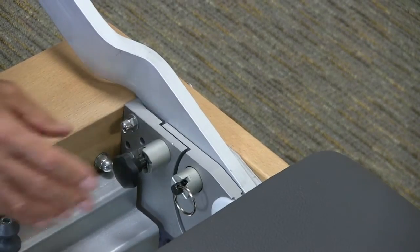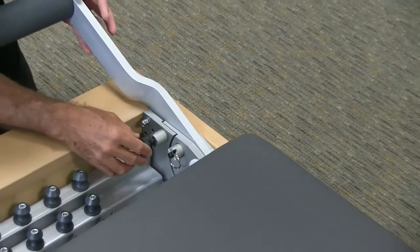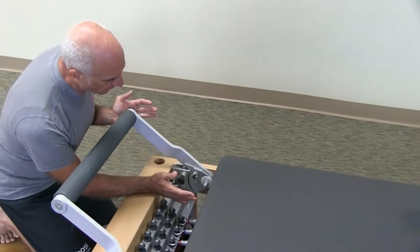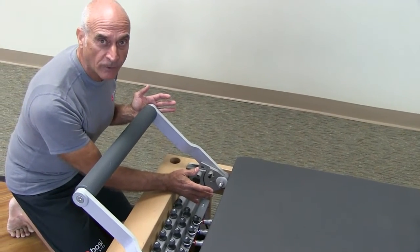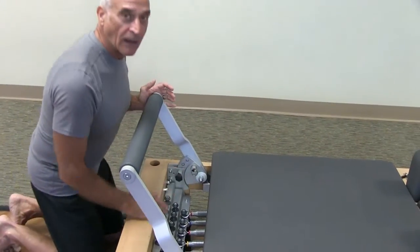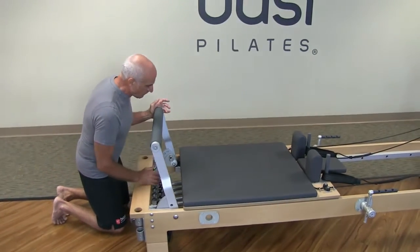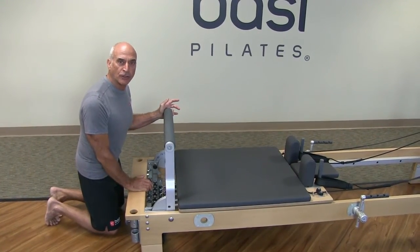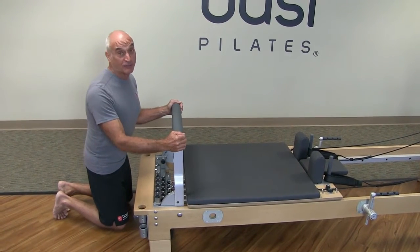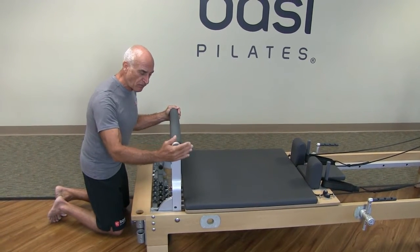There is the down position — no bar. Then low bar, which is 40 degrees. High bar, 60 degrees. And vertical bar, which is 90 degrees. Once locked in, this has a very firm setting.